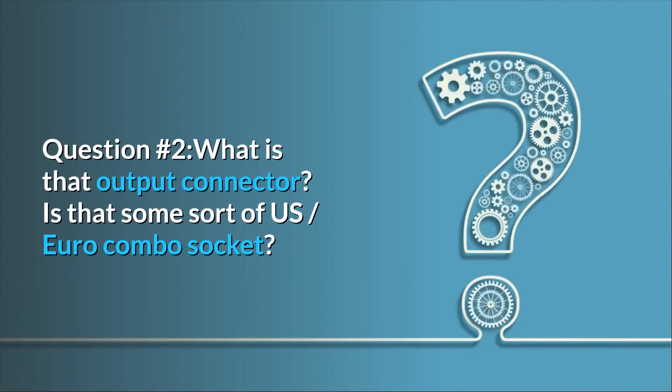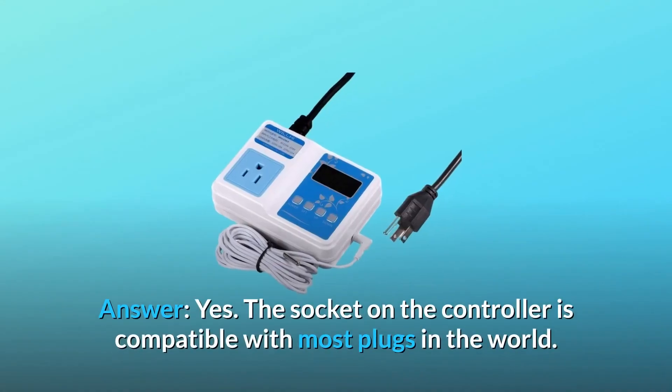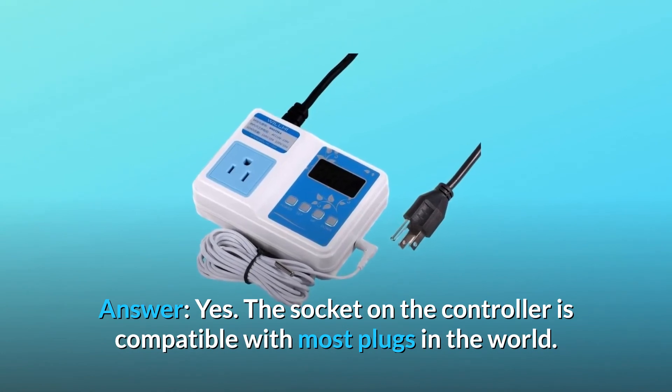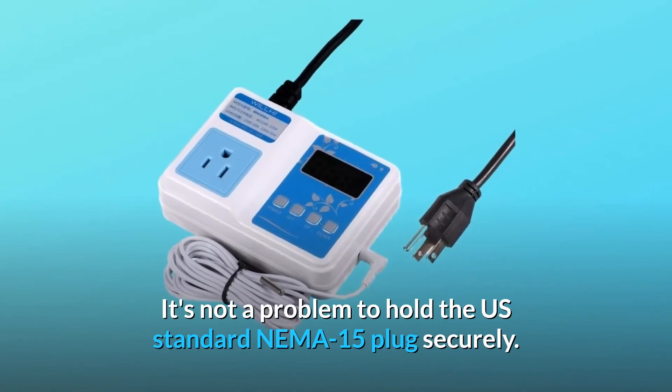Question 2: what is that output connector? Is that some sort of US/Euro combo socket? Will it accept a USA standard NEMA 15 plug and hold it securely? Answer: yes. The socket on the controller is compatible with most plugs in the world — it's not a problem to hold the US standard NEMA 15 plug securely.